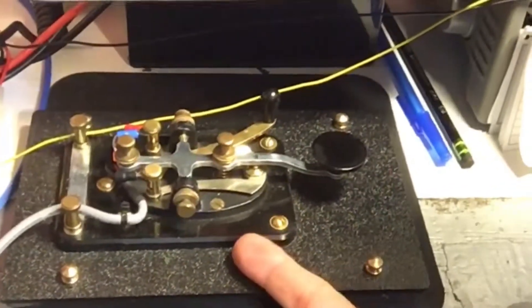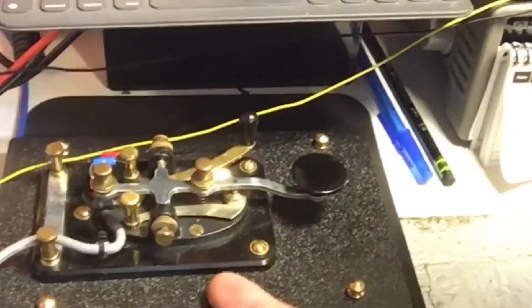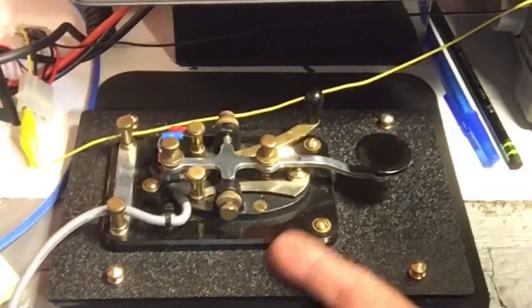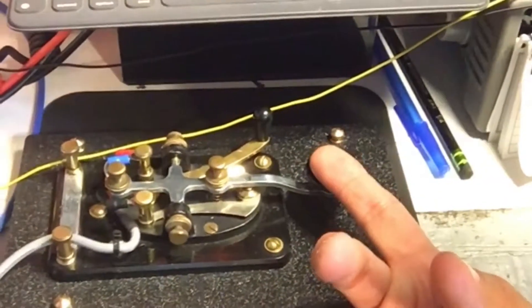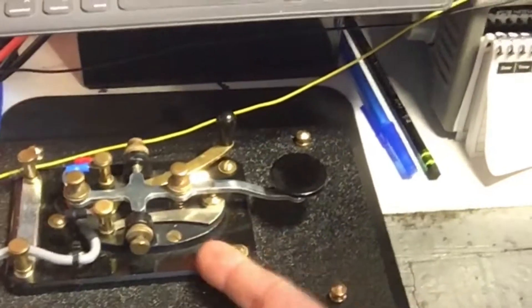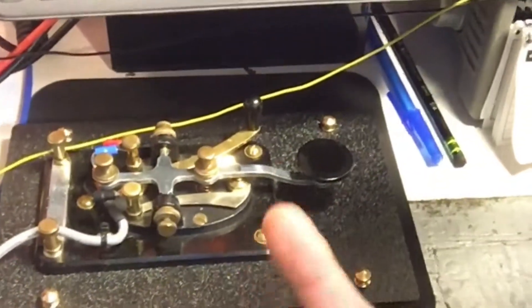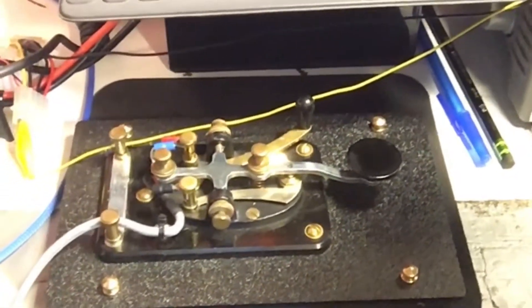Hello, this is Mike KD9MED, and today I'm going to demonstrate the J38 straight key. This is a key that was made by the Lionel Corporation — the same Lionel that made the toy trains back in the 30s, 40s, 50s, and 60s. They had a wartime function during World War 2 and made Morse code keys for the US Army. This is a J38 — it actually says J38 on it — and if you flip it over on the bottom side, you'd see a funny upside-down 7-looking character symbol, which is the Lionel logo.